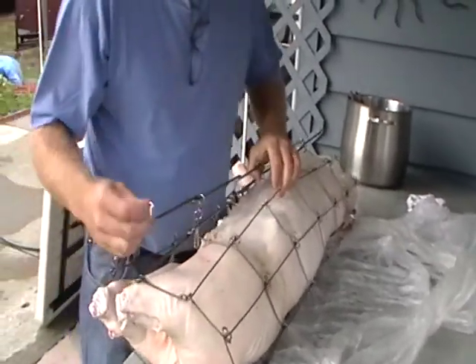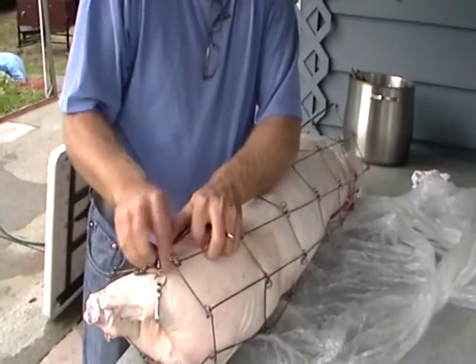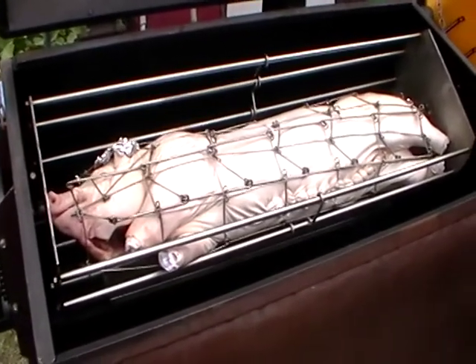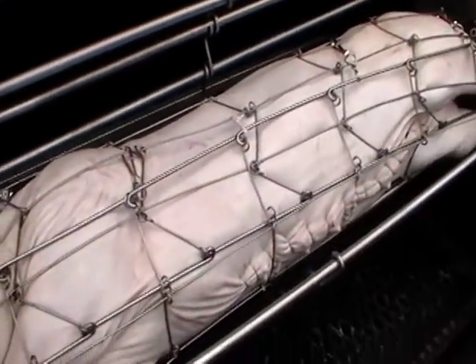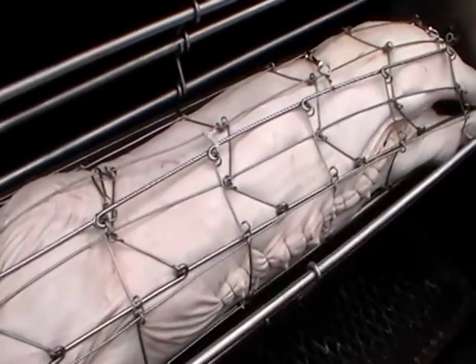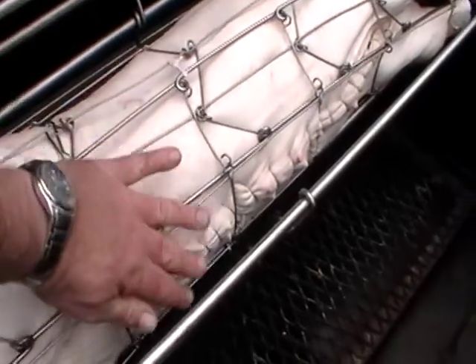The pig is now resting in the rotisserie cage. You'll notice that you don't want anything sticking out past the cage that's going to hit on turning. We want to have it deep enough that we're going to be able to put the bars across to hold it in place.